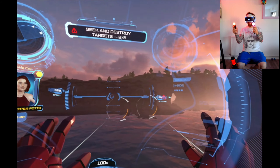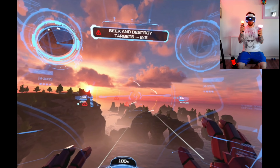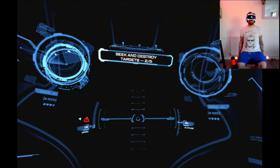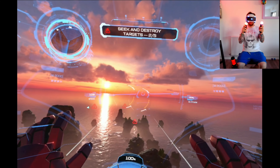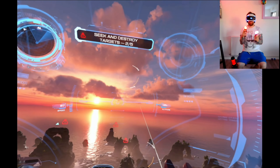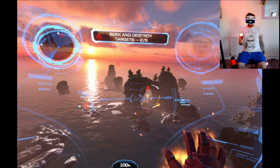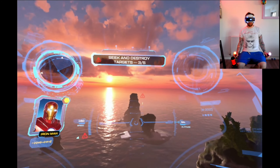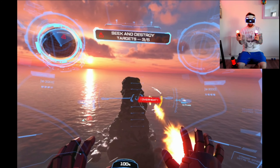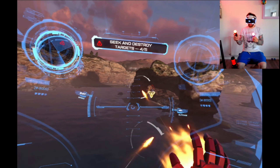Looking at the HUD indicators corresponding to your left and right hand - when it gets busy with a lot of enemies, both of these are exactly the same, to the point where even the cooldown meter is on the same side. They should have that cooldown meter on the left so you can clearly see which is left and which is right. When you're shooting it gets a little bit hectic.